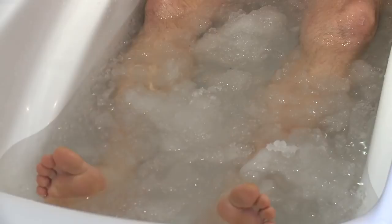Yep, it's the ski racer's favourite — the ice bath. No shortage of snow in the ski resort. Five minutes of this will sort you right out.